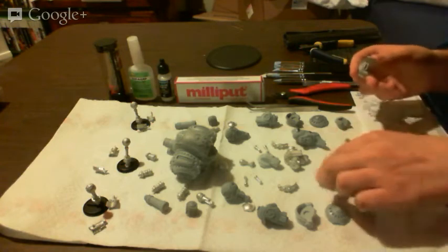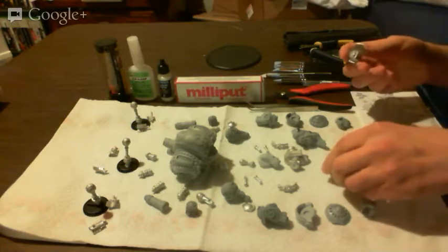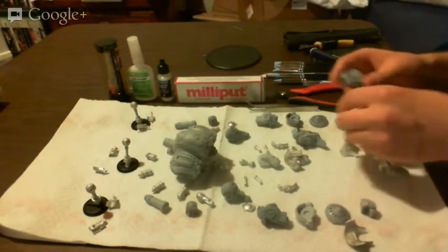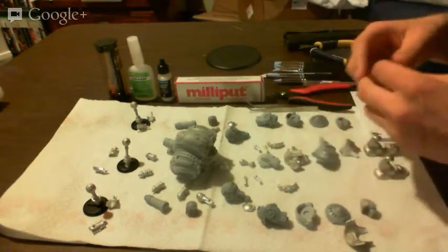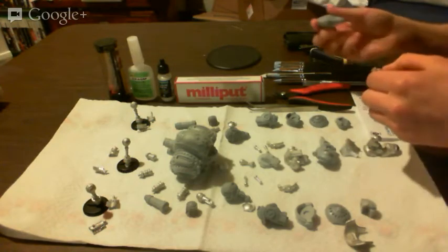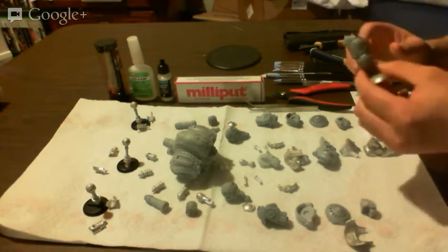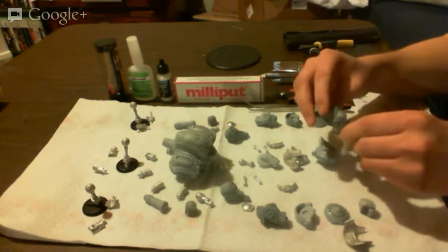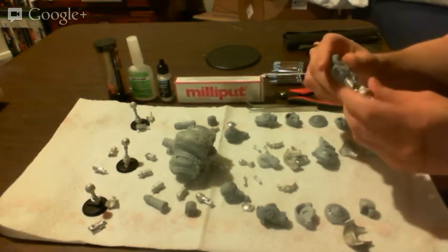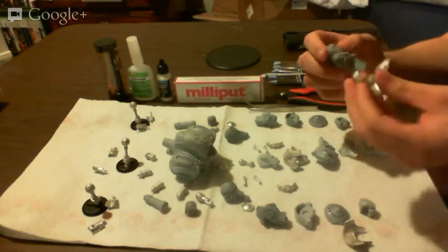Where do these pieces go? I'm not quite sure — I think I have these backwards. Let's start taking a look. Like that, it'll go together like that, and it fits right there and right there. It's actually already a pretty snug fit all on its own, which is awesome.